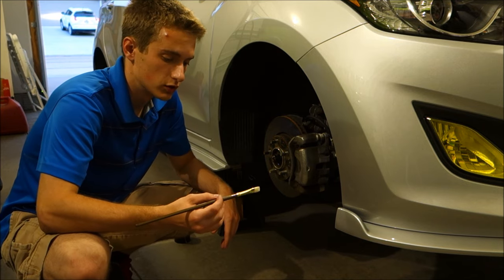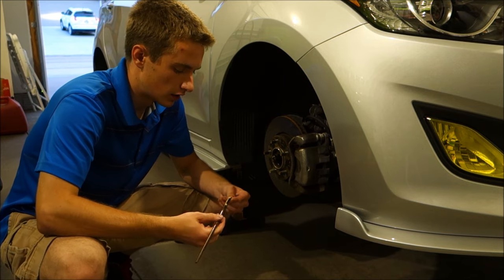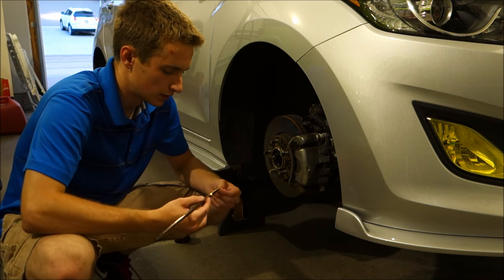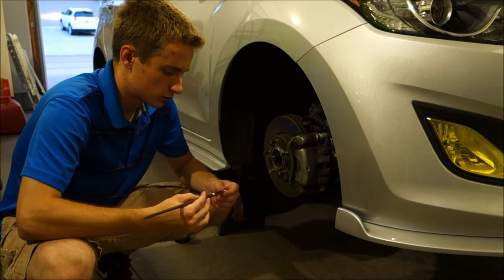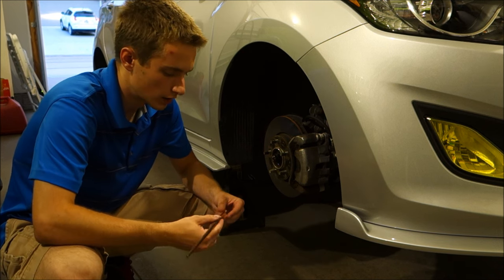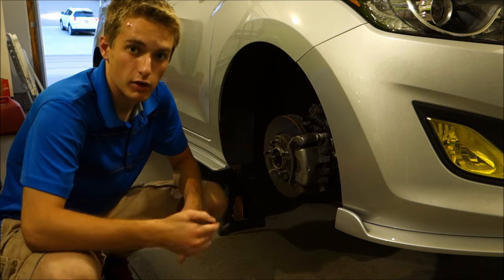This is where I'm going to switch to the brush I went out and purchased. You can go ahead and use the brush in the kit — no problem at all — but I've read about the little fibers falling out and getting into the paint, so I'm just going to go ahead and use the one I bought.